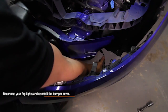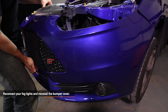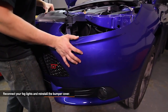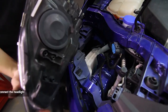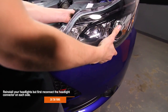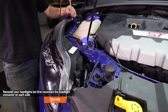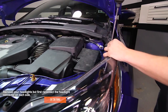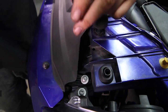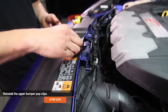Re-connect your fog lights and re-install the bumper cover, making sure to clip only the front part of the bumper. Re-install your headlights, first reconnecting the headlight connector on each side — there are two T30 Torx holding each headlight in place. Clip both sides of the bumper and re-install the upper bumper two T30 Torx bolts, then reinstall the four upper bumper pop clips.